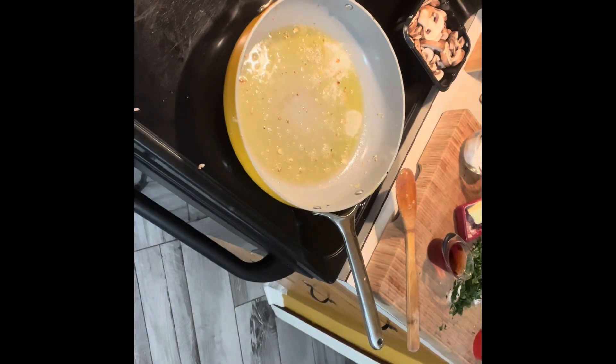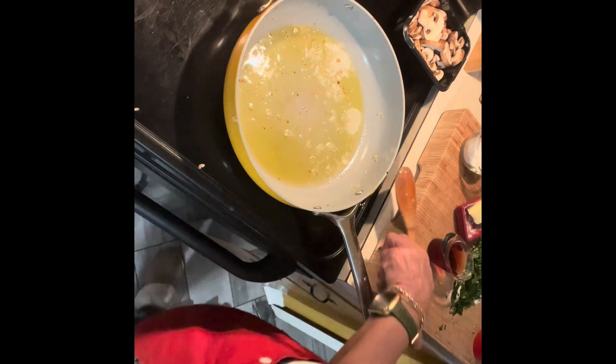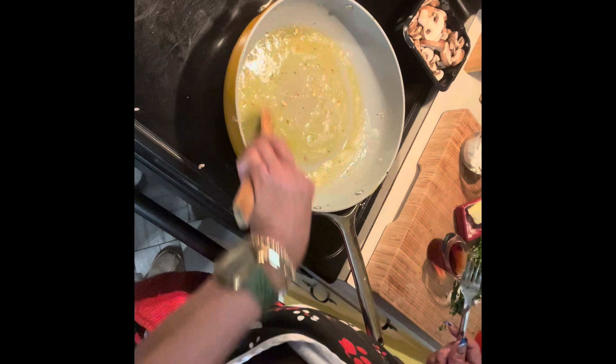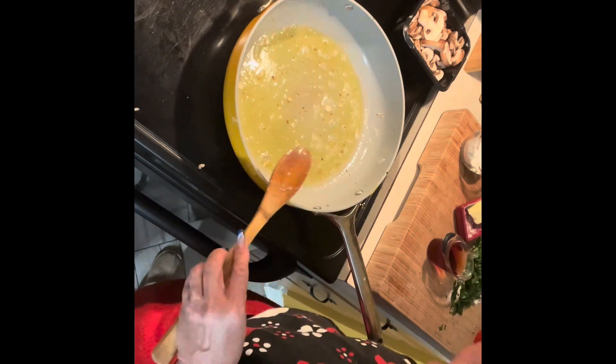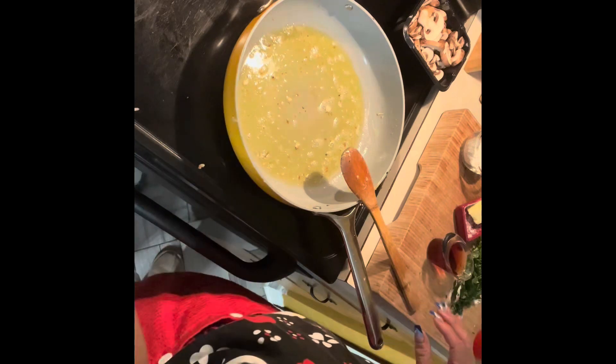I'm letting it heat up a little bit and get a little brown. I add a little more olive oil because I can. You gotta feel it — feel the cooking.